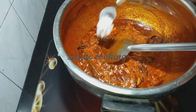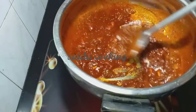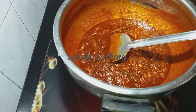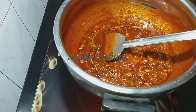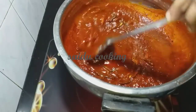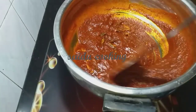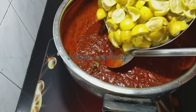Now we need to cook the gravy on this side. I am going to cook the gravy on this side for the first time. I will cook it for 1 hour. Let's cook this as well.